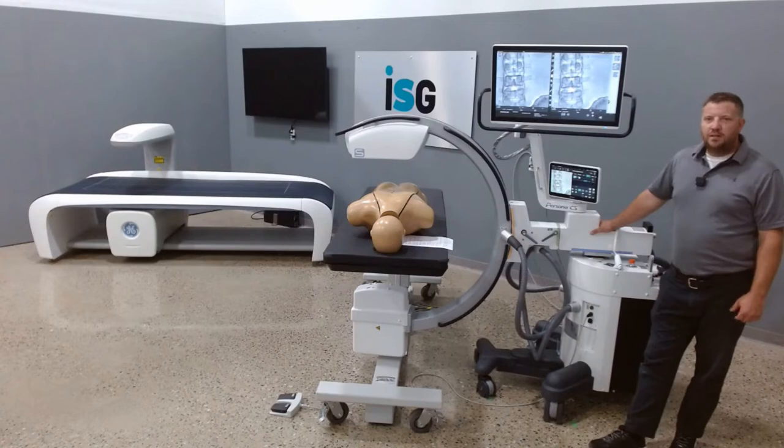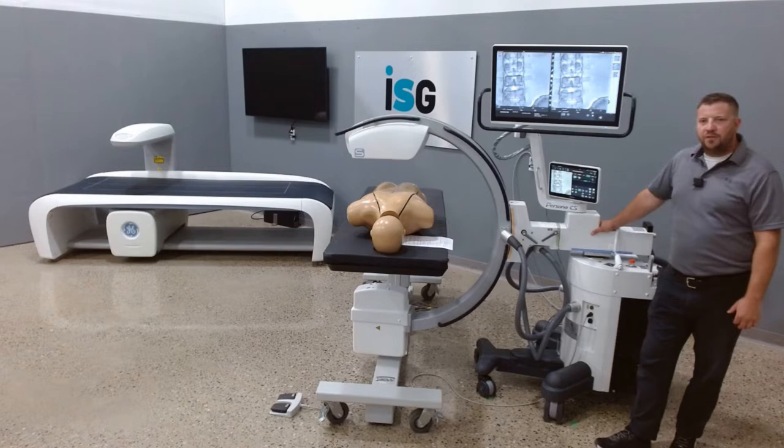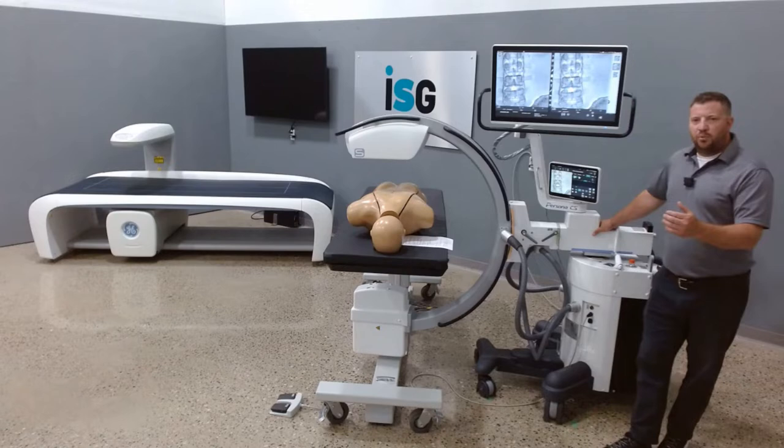Hi, this is Frank Forst, Service Manager at IRAD Sales Group, National Distributor for the Fuji Persona CS C-Arm. Today we are going to do a brief overview of the Persona C-Arm.